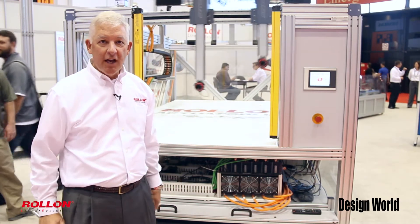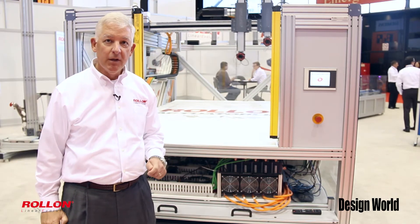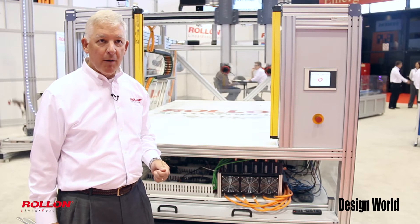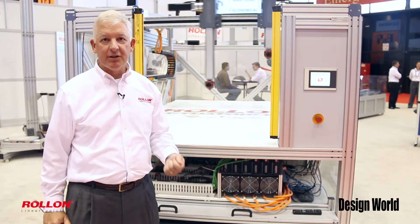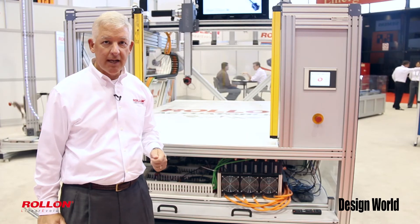At the IMTS show, many of our customers are building big complicated machinery in just the same way, but one of the things we have a problem with is where do you hide some of the electronics and extra devices that go along with this technology.